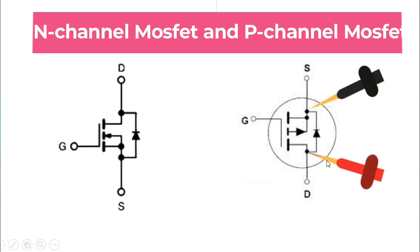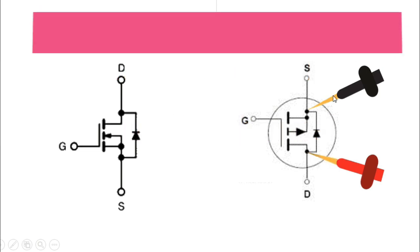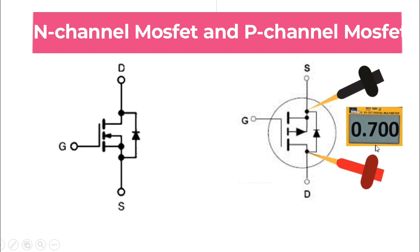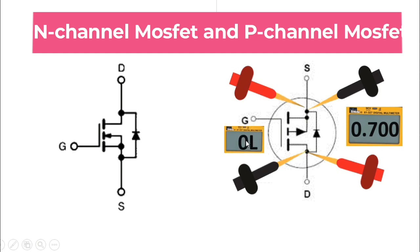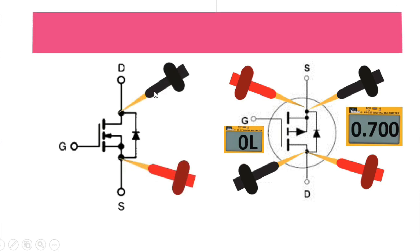To test a P-channel MOSFET, put the red probe on the drain and the black probe on the source — you should get a reading. If you invert the probes, you will not get any reading. For the N-channel MOSFET, put the red probe on the source and the black probe on the drain — you will get a reading.